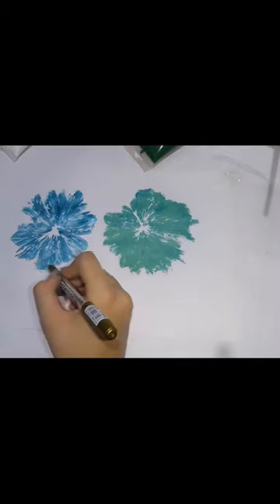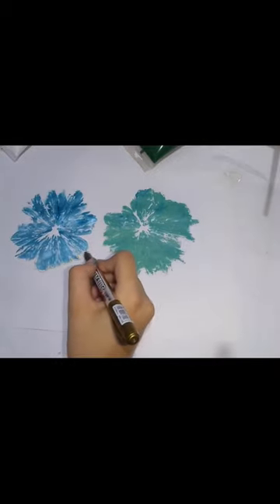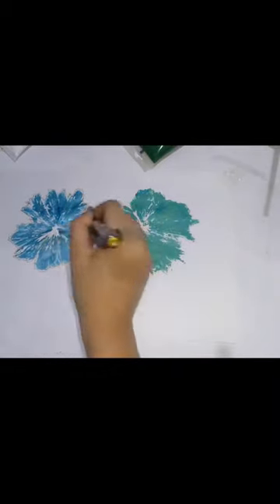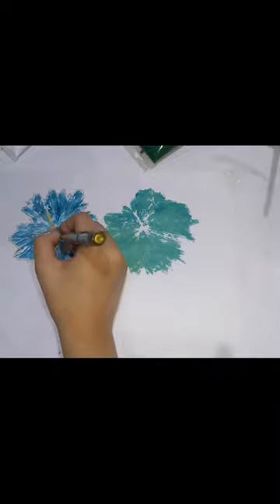You can outline the edges with a gold marker for a finer look. Now adding in the details.